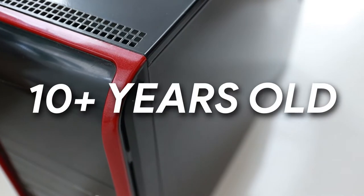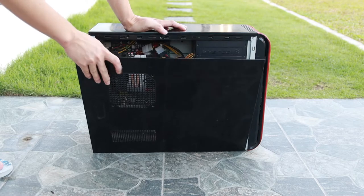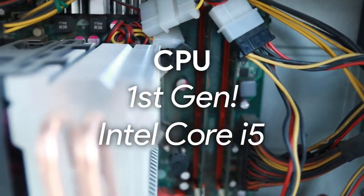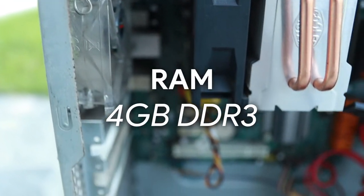This PC was bought in the year 2010, so it's more than 10 years old now. Wow, it's an old-style case. Opening it — oh wow, no cable management, very nasty. This is a first-gen Intel Core i5-750 with 4 gigs of DDR3 RAM.